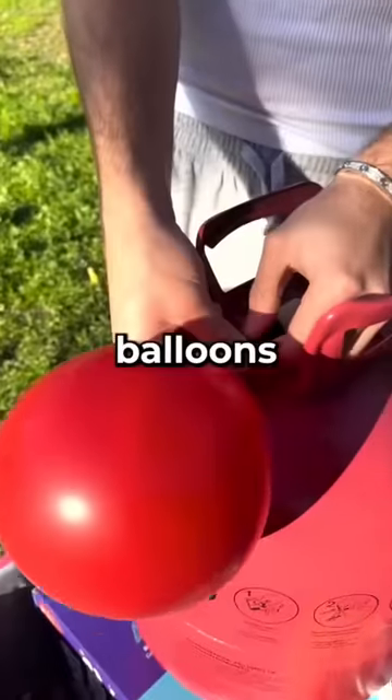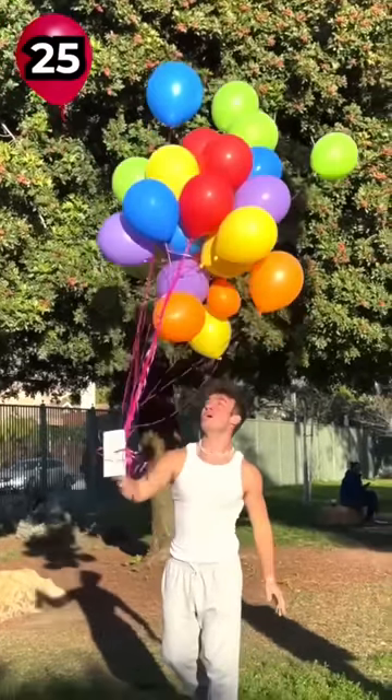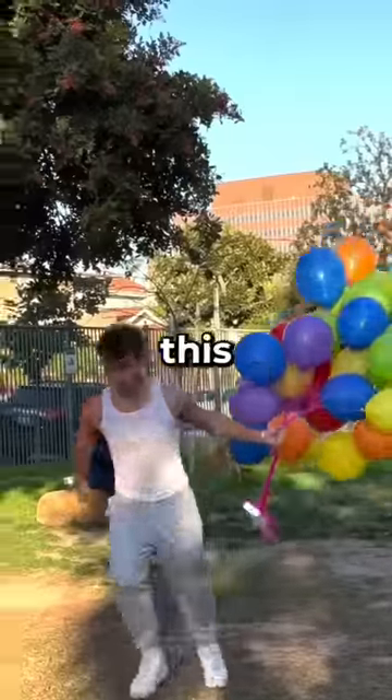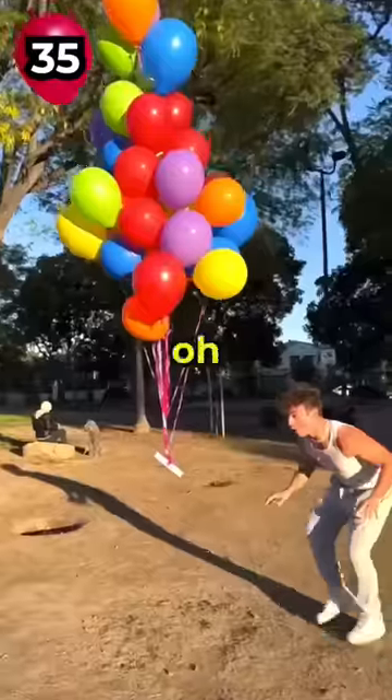I increased the amounts of balloons by increments of five. Twenty-five. This has to work. No! Thirty balloons. Oh my gosh! I was determined to find out how many balloons this would take. Thirty-five balloons. Here we go. Oh my gosh. Oh no, it's going down.